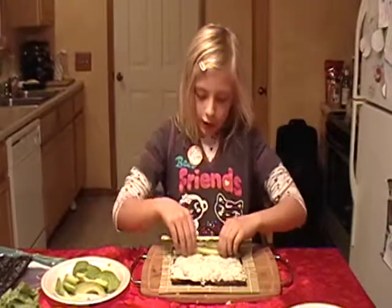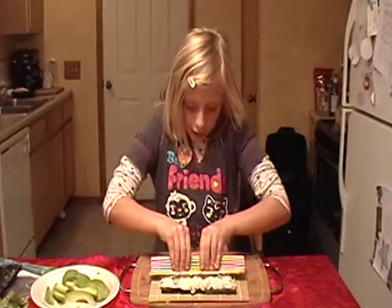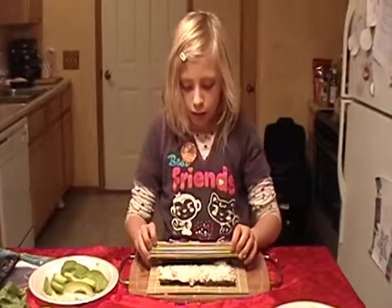Okay, what do you do then? Do you go like this? Roll it. There you go. Squeeze it. There you go. Good job. Not too hard. Keep on rolling.